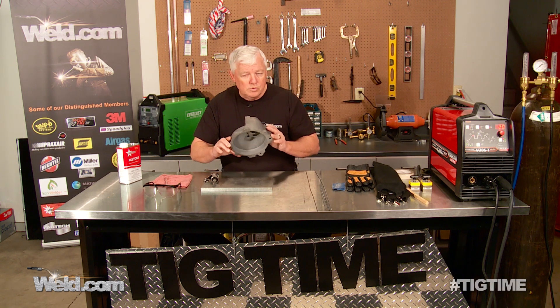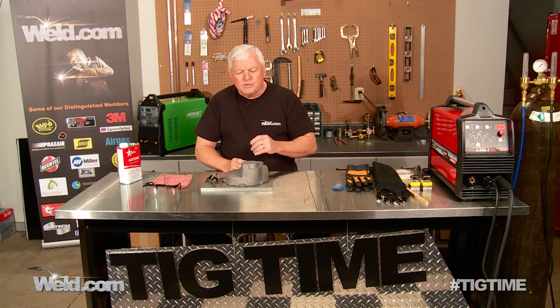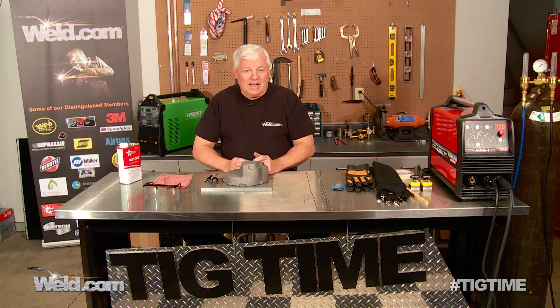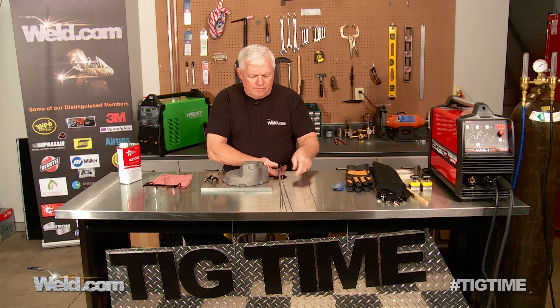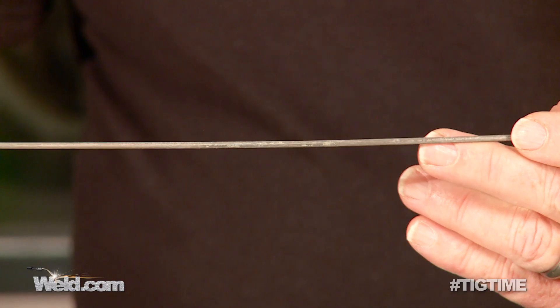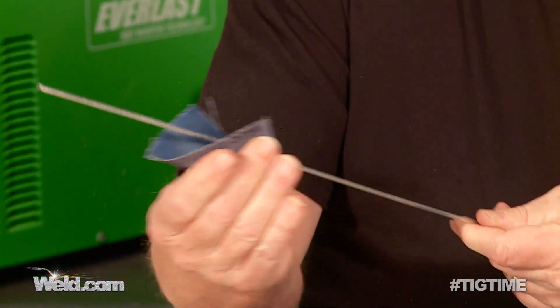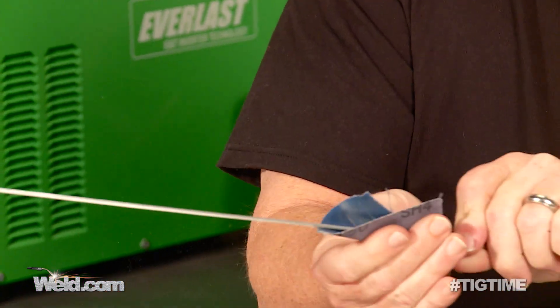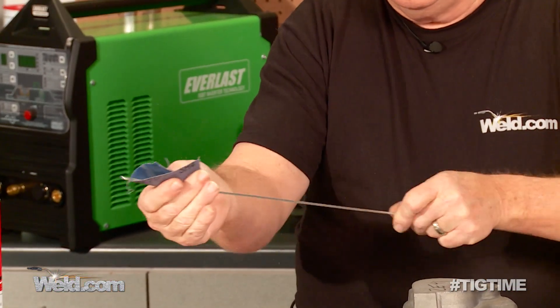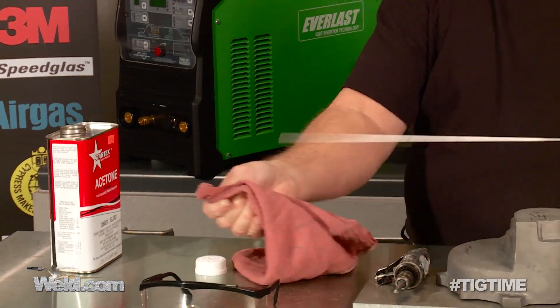You look at this and say, what do I use for filler material? There are several different types of magnesium, but one that's a pretty good all-purpose is called an AZ-92A. I also want to show you that the filler material oxides absolutely horribly. I actually took one of these fillers and used a little bit of emery cloth — it doesn't take much — but you've got to clean off the oxide, and it'll do it fairly quickly. Just clean up your rod and you'll get it shiny very quickly. Then I take acetone and wipe it clean, so it'll weld pretty decent.